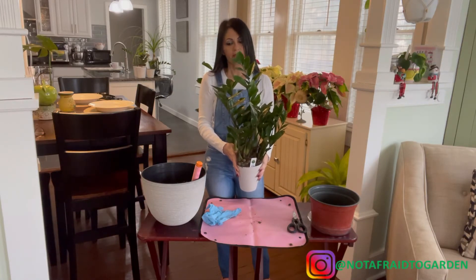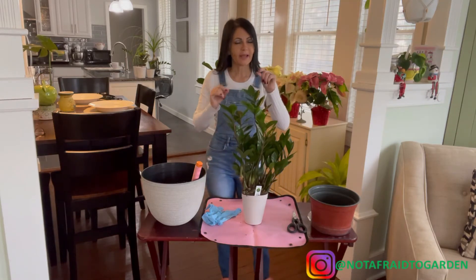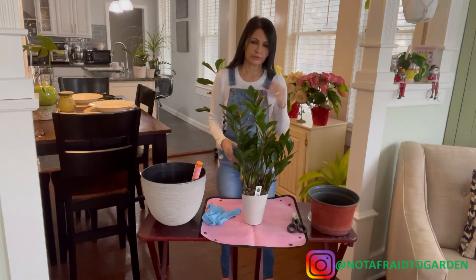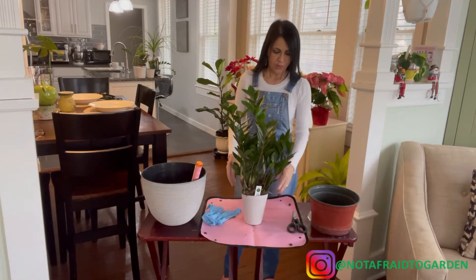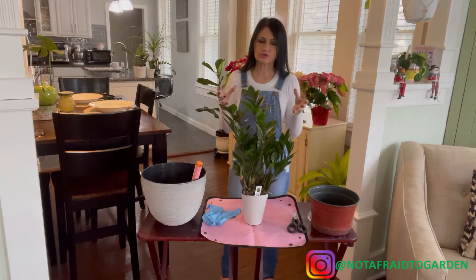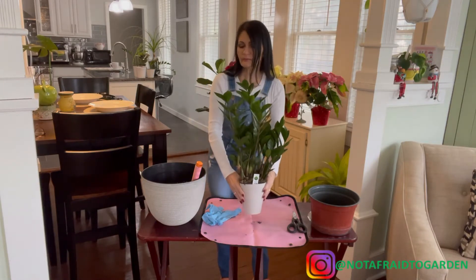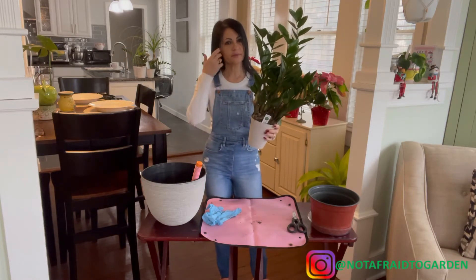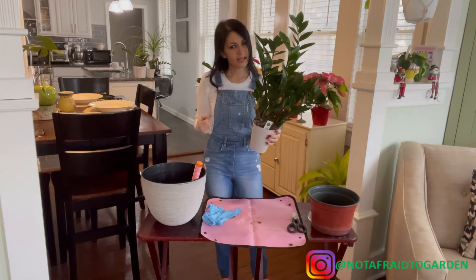If you over-water these plants they will definitely get root rot. What I do is wait until the soil dries up about a quarter of an inch on the top, then water it again — just a little bit, just enough to water the soil and reach the roots. Let it dry and repeat that process weekly, or as long as it takes to dry. A little more water in summer, a little less in winter.